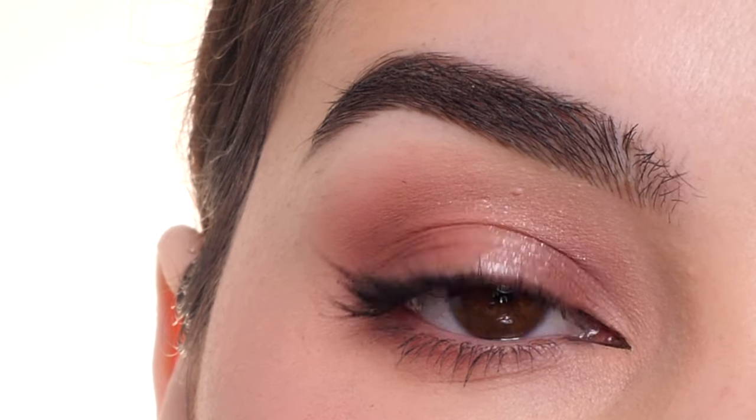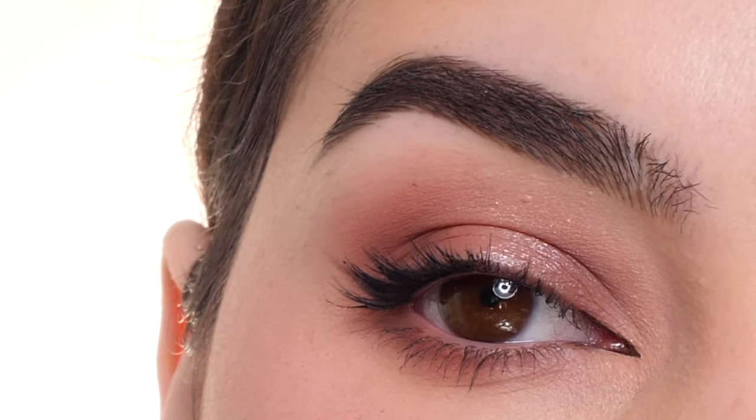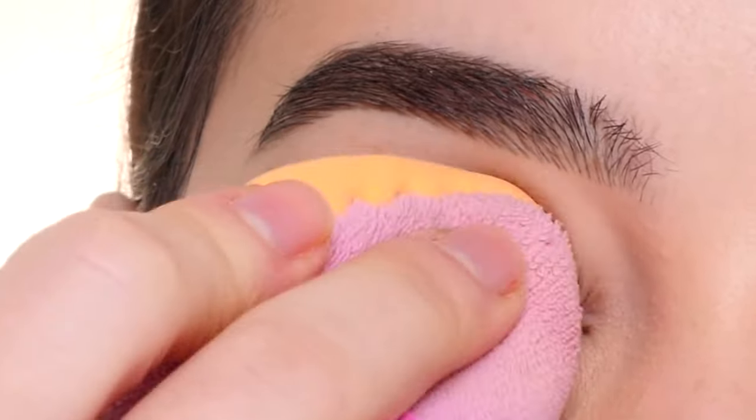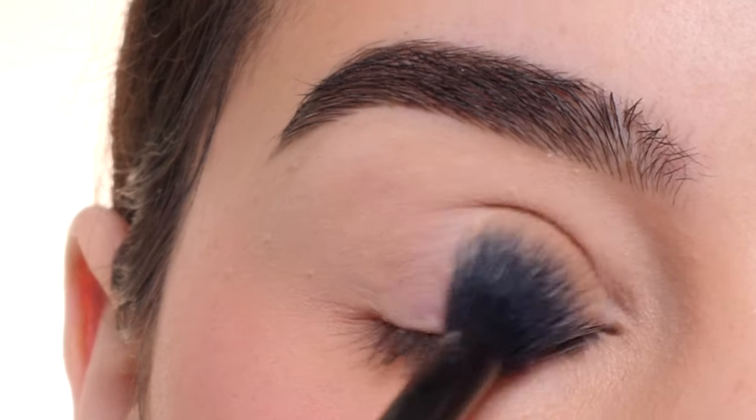Today I'm going to be showing you how I apply this Natural Wearable Valentine's Day eyeshadow look. I'm first starting out with a little bit of Natasha Denona High Glam Concealer, and then blending it out with a Real Techniques sponge, and adding a little bit of setting powder.